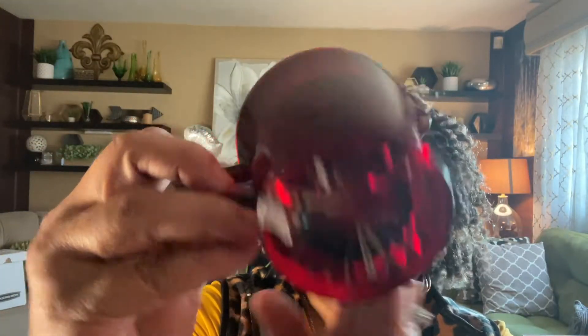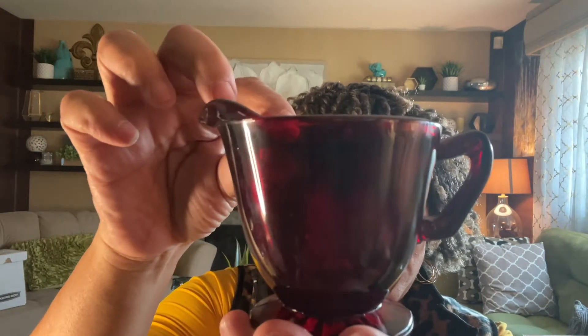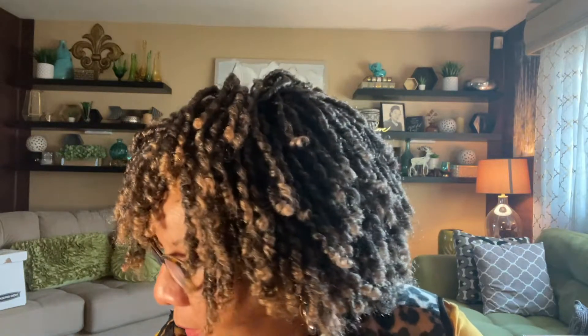The next items I believe are Anchor Hocking — ruby red pieces. There's a creamer and a sugar bowl. I paid $4.99 for the set. Just beautiful ruby red glassware.